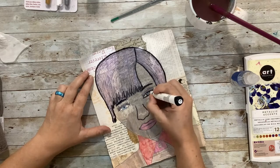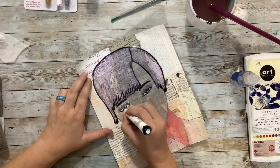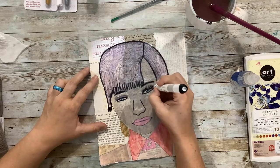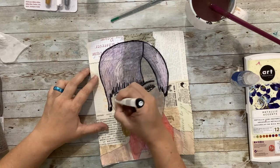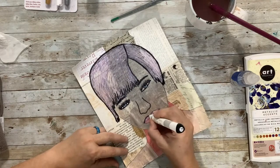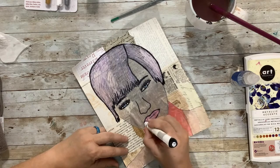Have you ever noticed I can't talk and draw a line at the same time? Every time I'm drawing something I have to stop. This was a heavier line to start with, and that one's still pretty heavy.